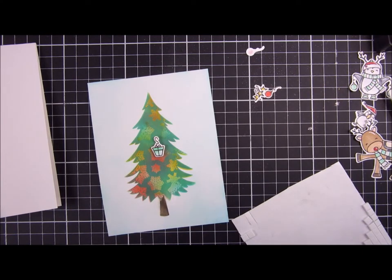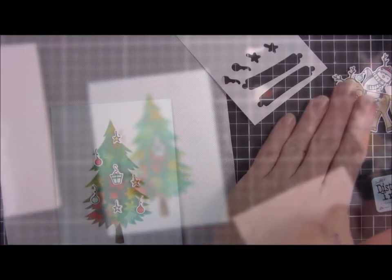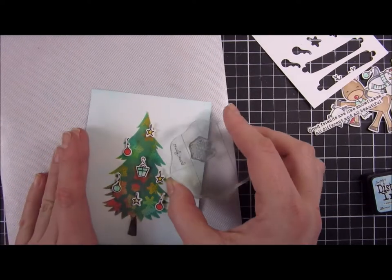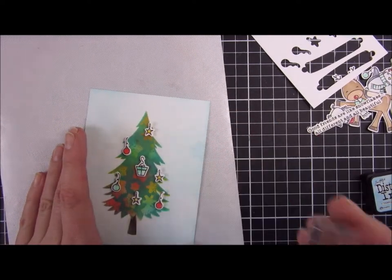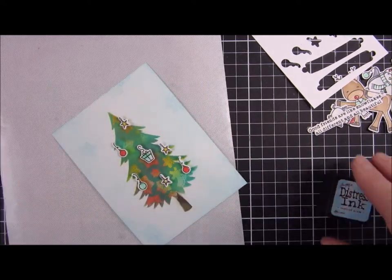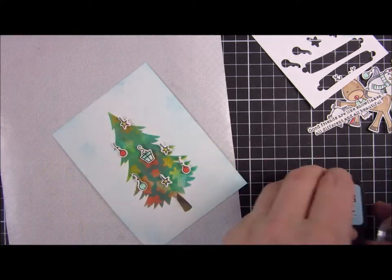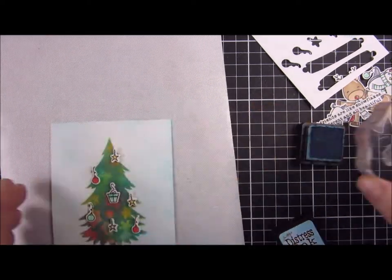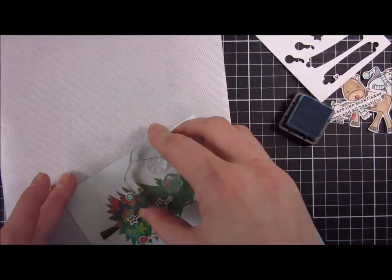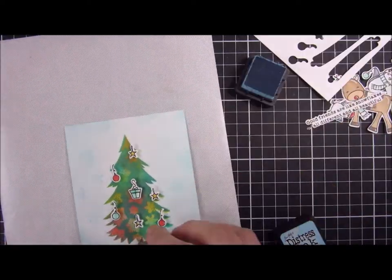I'm placing some of the other stamps in shapes of presents, stars, and other embellishments that you can have in your tree. When I'm happy with that I will stamp some more snowflakes around this image using the same Tumbled Glass color, just creating a subtle snow effect in the background. I really like how that turned out as well.